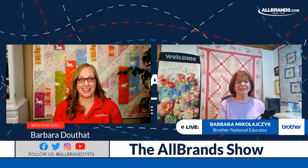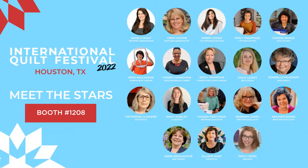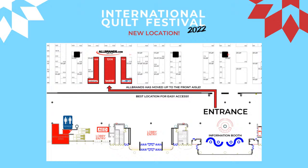We have a stage in our booth with tons of educators: Angela Wolf, Cindy Hogan, Wendy Chow, Emily Thompson, Joanne Banco, Rene Wilcoxon, Carrie Cunningham, Becky Thompson, Stacy Louie, Donnell McAdams, Catherine Clausen, Emily Dunlap, Colleen Swetman, Barbara Jones, Heather Banks, Barb Michael Icheck, Alison Nash, and more. We're representing Brother, Scan and Cut, Dime, So Steady, Wesley, Laura Starr, Brewer, and more. Our booth numbers are 1108, 1208, and 1308 at the show. Don't miss out!